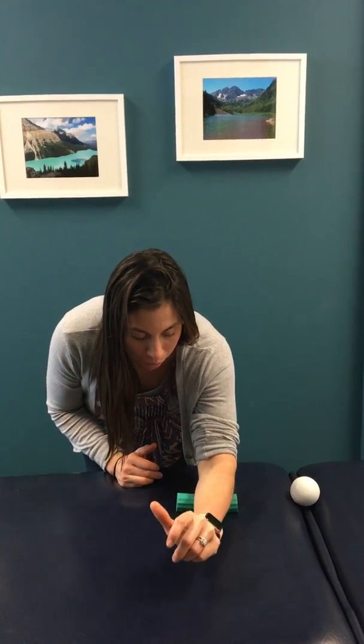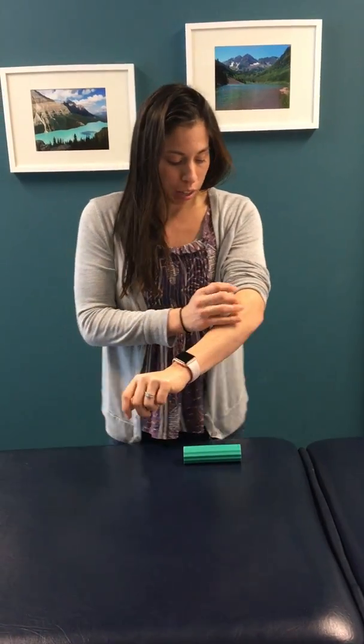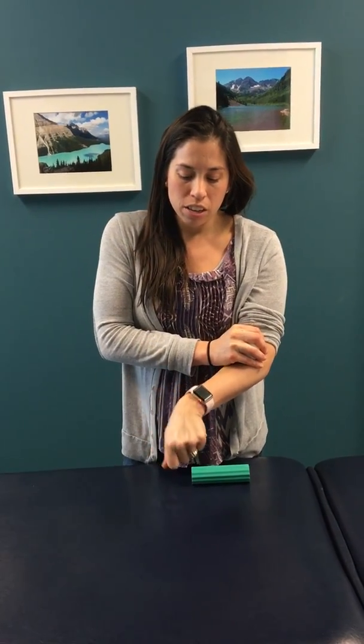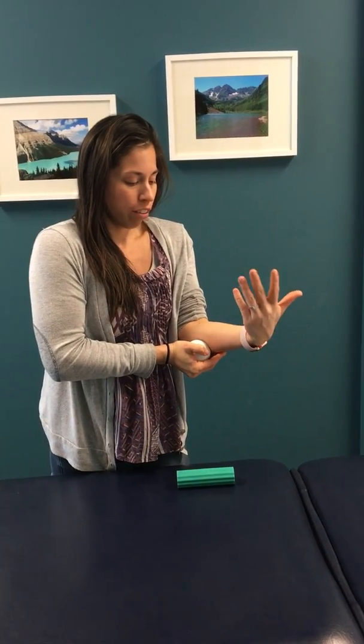Those are great ways to pinpoint an area. You could also use a lacrosse ball — get right into a spot that bothers you, then bring your thumb towards you and away from you, going back and forth. You can feel that pretty intensely if you hit a nasty spot. Same thing here: flex it up towards you, flex it away, and kind of work through it.